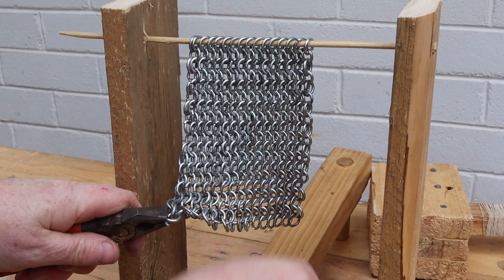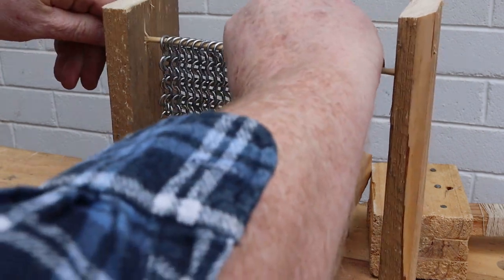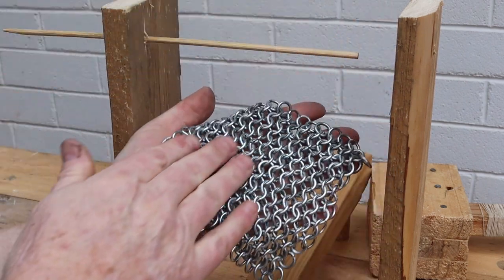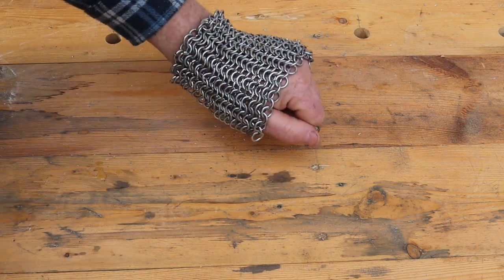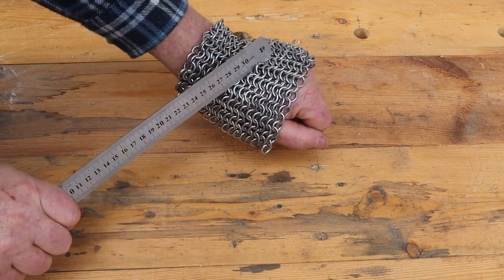Those 12 coat hangers gave us enough rings to make 19 rows of chainmail. Let's take it off the frame for a closer look. It's very flexible and quite heavy for its size. It'd certainly give more protection on the battlefield than naked skin or a cotton shirt, and it'd be very effective against slashing cuts from a knife or a sword.